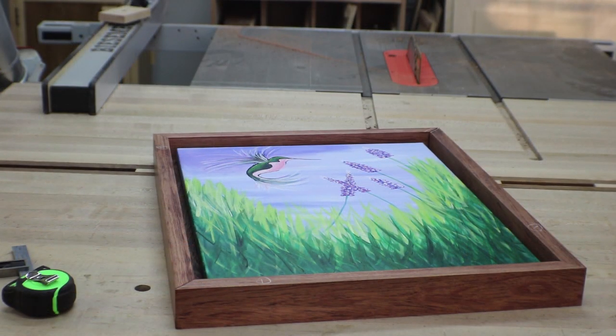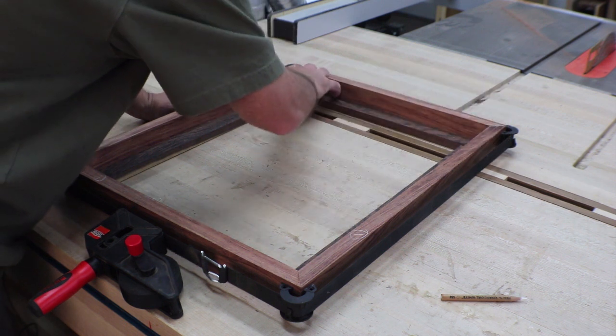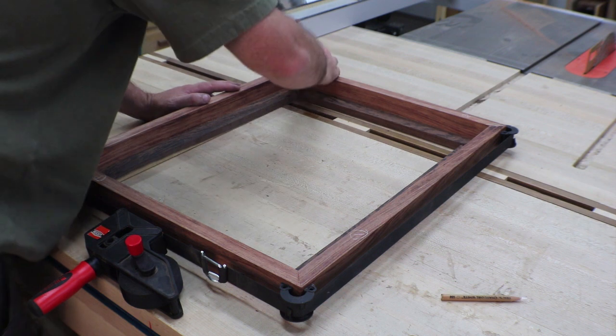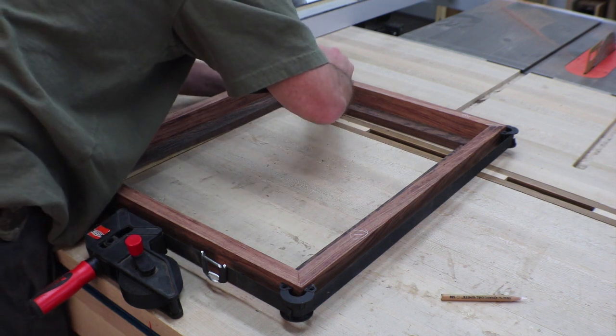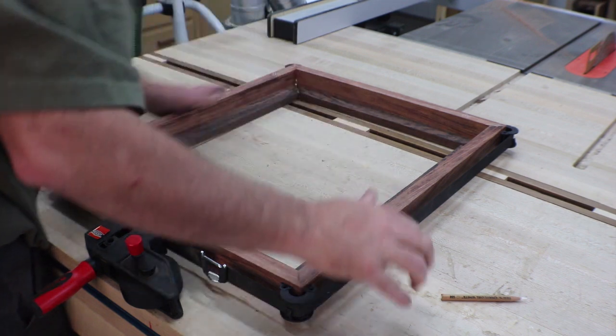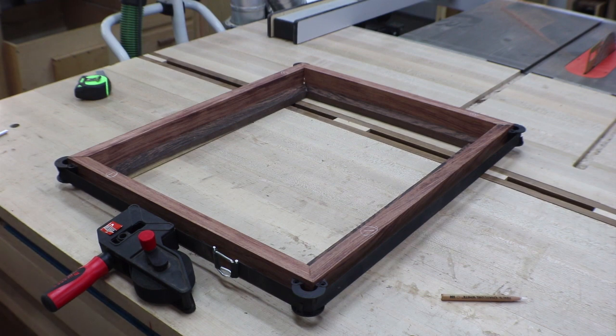Just a quick reality check before glue-up — everything appears to be fitting really nice. Glue-up will be next. There it all is — got a little bit of squeeze out here I've got to deal with, but that's pretty minor. Just making sure everything is lined up right, and we'll let that cure for a couple hours and get on to finishing this thing up.